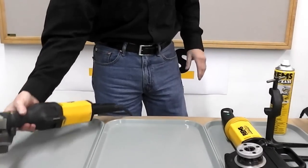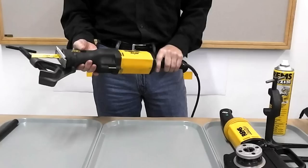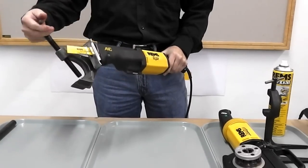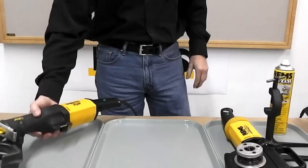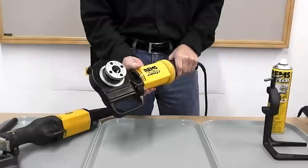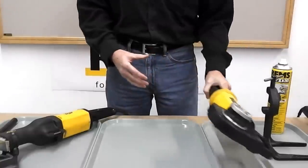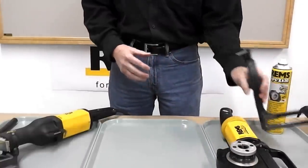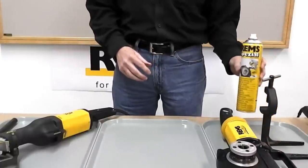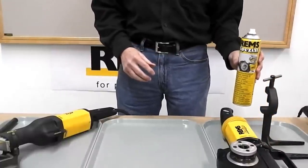We'd like to demonstrate how easy it is to cut pipe using the REMS power saw and integrated pipe bracket, and then follow up by threading it with the REMS Amigo portable powered hand threader using the support bracket that comes with that kit, as well as the water washable REMS Spezial threading oil.